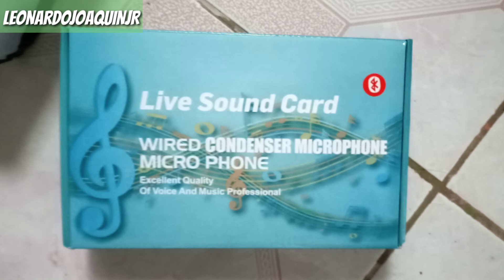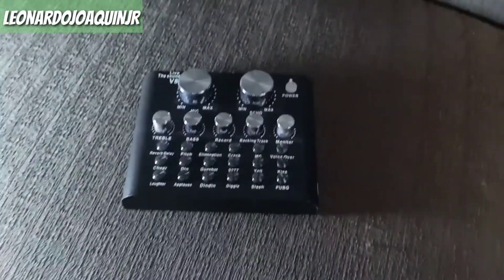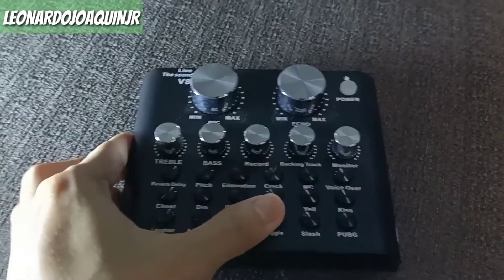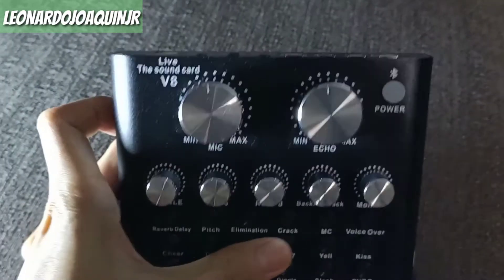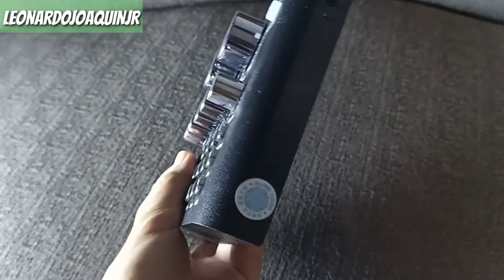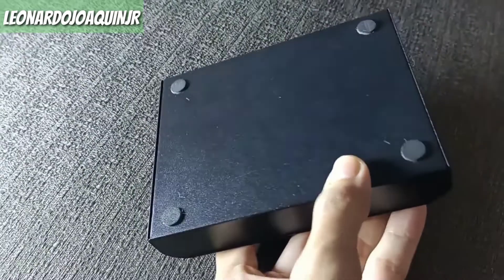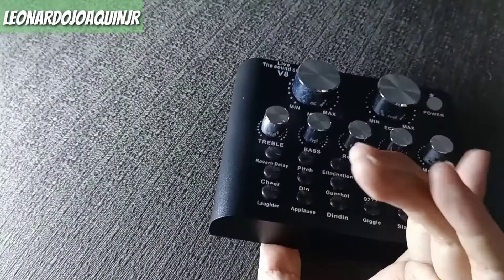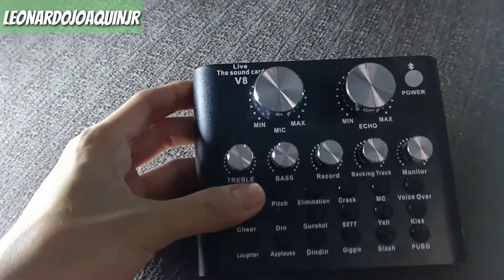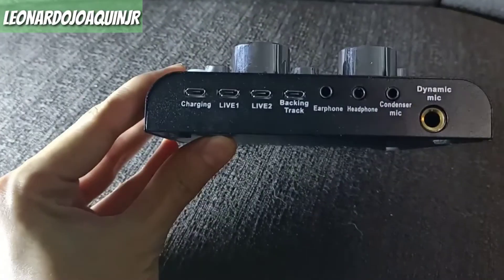And here is our live sound card — the V8 microphone condenser. And of course, what we bought, Queens, is the Pro version. Because there's a much cheaper version available, but of course we don't want to cut corners on our setup, Queens, so we got the better one. This is why it's much better: it has more to offer — more sound effects, more buttons, and of course, better adjustments and grips. And look, Queens, it looks more professional compared to the normal V8 models.